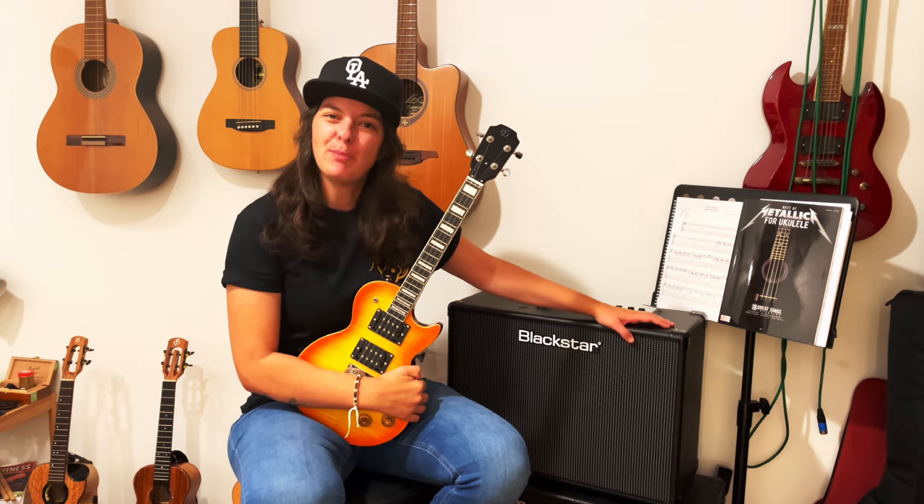Congratulations on your new electric ukulele! But what is that? No sound comes out! Well, fully electric ukuleles need a little help, namely that of a guitar amplifier.